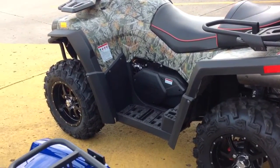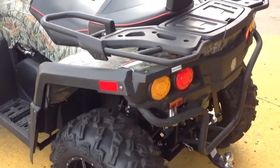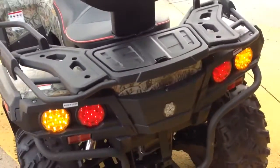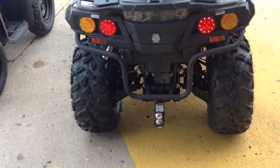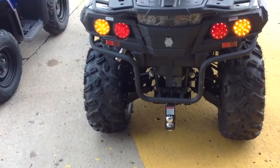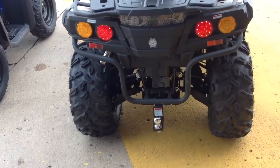Here we have the Odes Assailant. It is an 800 V-twin, two up. It's legal to ride two people in the state park. Look at that rear hitch — you can actually haul trailers.